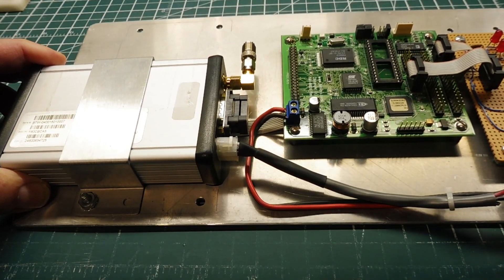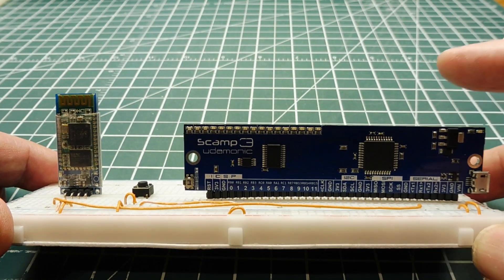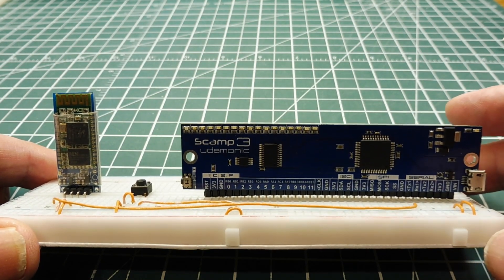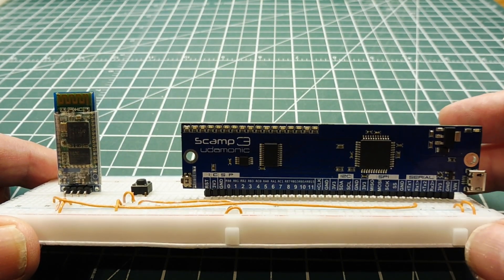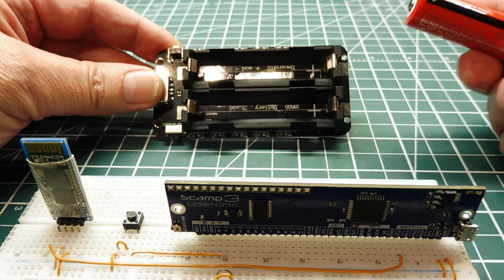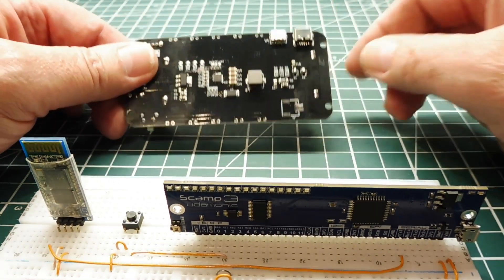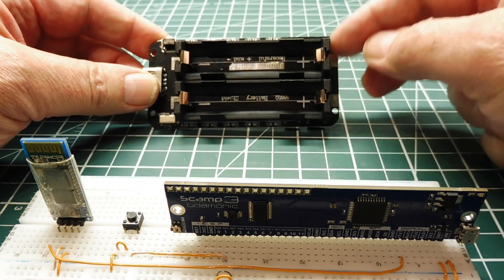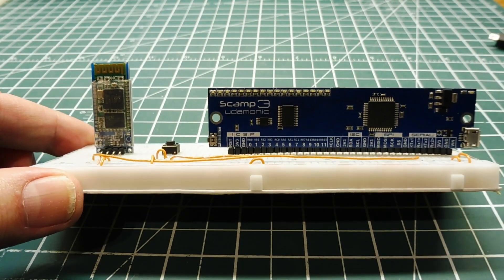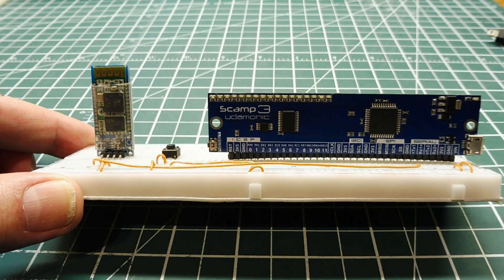That was my little tutorial on how to build an SMS alarm circuit using a SCAMP board and HC06 Bluetooth module. You can power this system with 5 volts — use a wall wart if power is available, or use batteries. I use a battery holder that takes two 3000mAh 18650 lithium-ion batteries with charging ports in the back, which can run the system for probably a couple of days. Come up with your own types of alarms to wire up to the SCAMP board and build your own SMS alarm system.